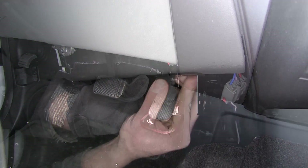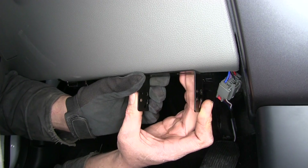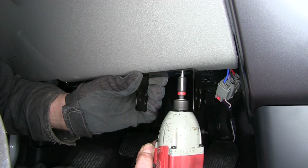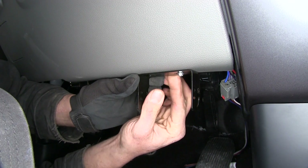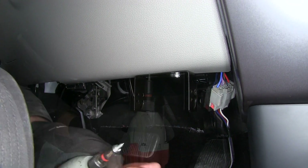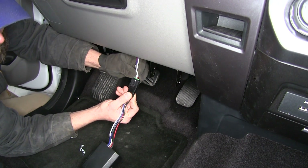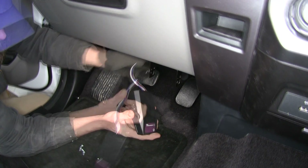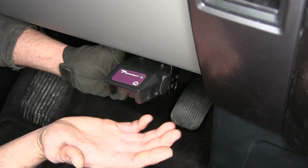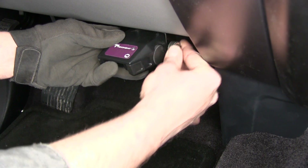We'll position our bracket where we want it — we have options up on the dashboard or wherever is convenient, as long as we stay within that range of motion. We use the provided screws to get it mounted in position, always checking behind to make sure we're not screwing into any wires. Then we clip our pigtail from the Voyager into our add-on pigtail and mount the unit using the holes on each side to the bracket, using the top set of holes to keep it up and out of the way while still allowing gain and level adjustment.